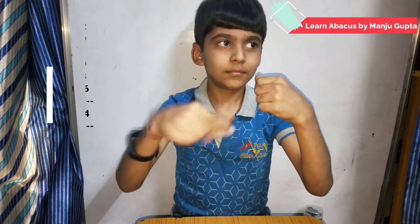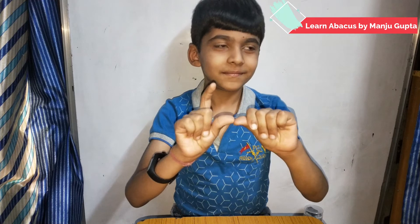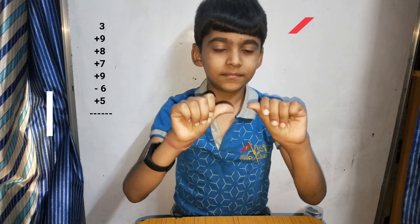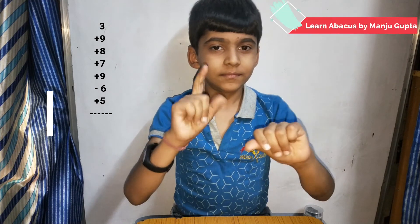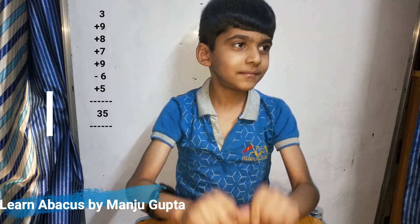Good. Make three plus nine plus eight plus seven plus nine minus six plus five. Very good.